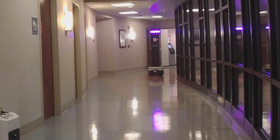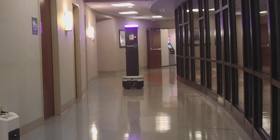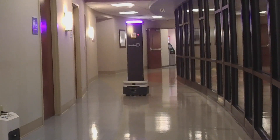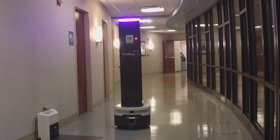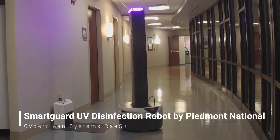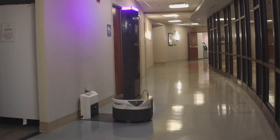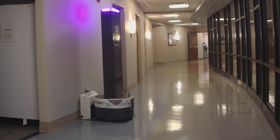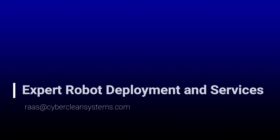Because each robot is autonomous, it can leave its charger by itself and return to its charger when it has completed its task. Contact CyberClean Systems for your demo of the SmartGuard UV Robot by Piedmont National and Fitch Robotics. For more information, visit www.piedmont.com.au